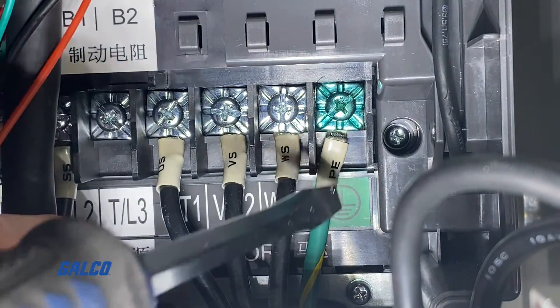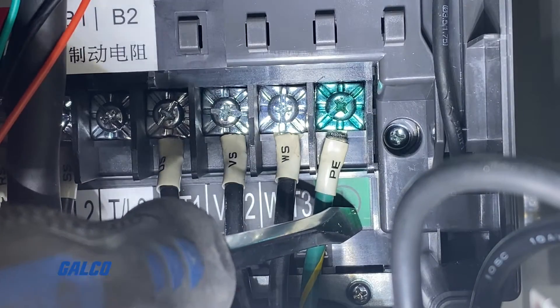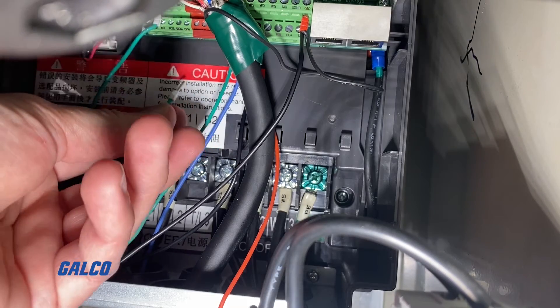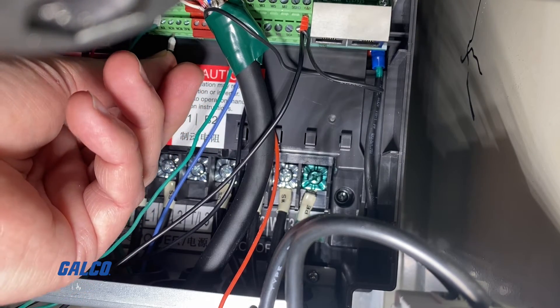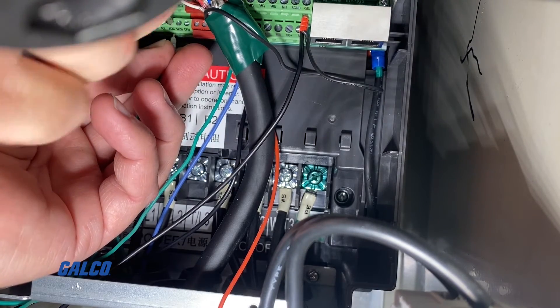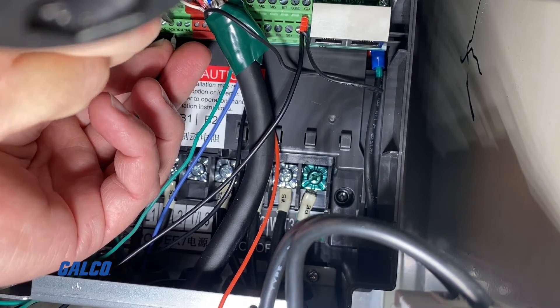Finally, wire the PE to the green-colored ground on the Delta drive. We wired the Sanyo Denki encoder and matched the output signals from the old encoder to the Delta encoder card. Each encoder will be slightly different, and you will need to reference the encoder documentation for your application to make sure that the parameters are set correctly.